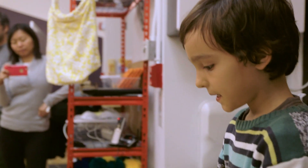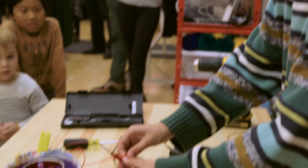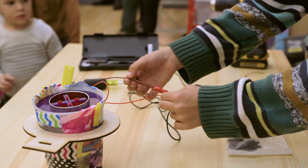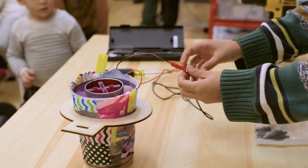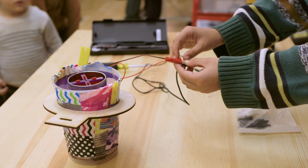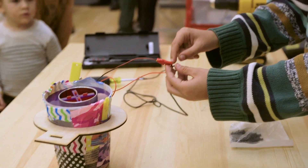First, take the power supply and strip it out all the way until you see the positive and negative wires. Then get another positive and negative wire and solder it to the corresponding wire.